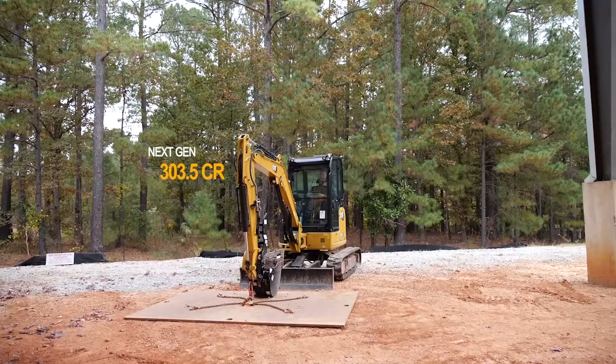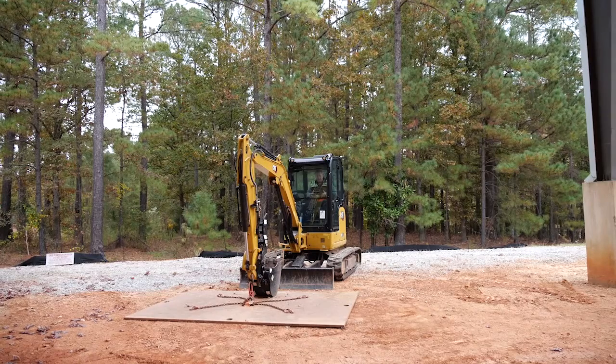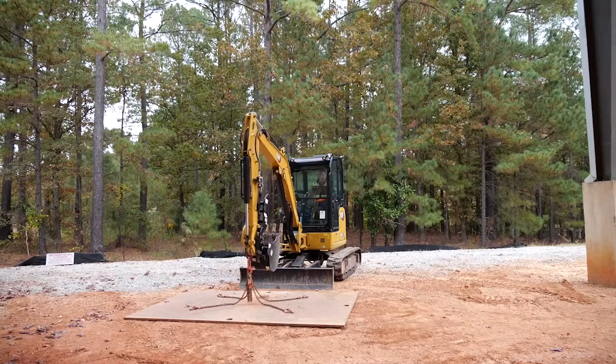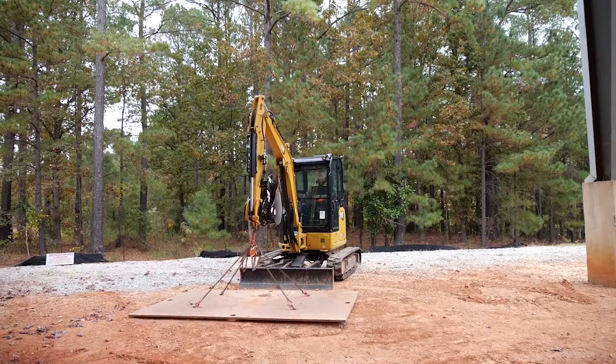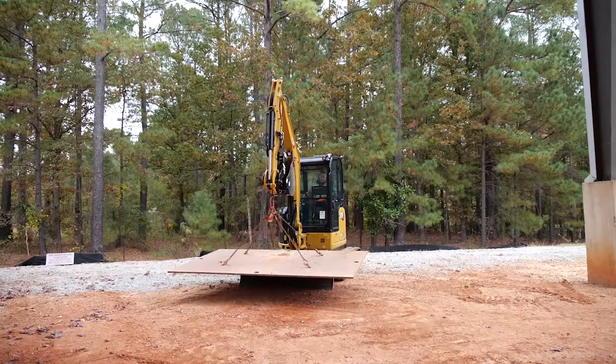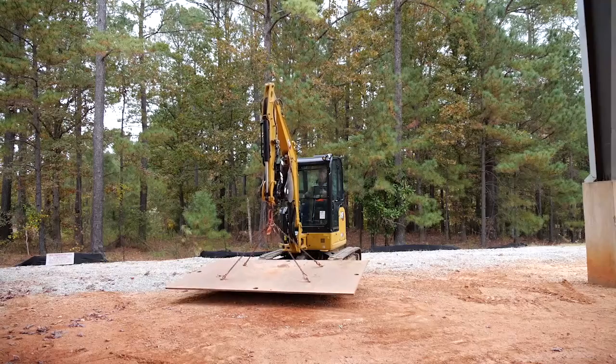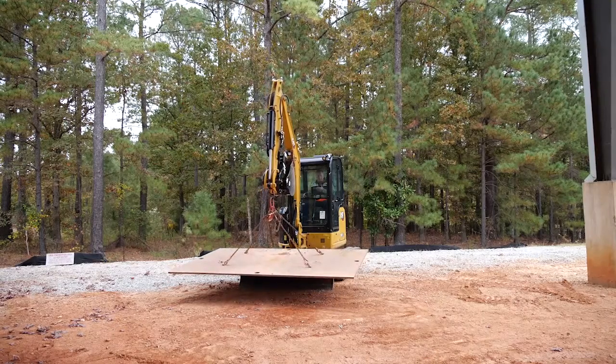Now we're up here in the Cat Next Gen 303.5 — our third machine in the three-ton size class. You saw the 303 could lift the weight nice and high; the 302.7 could not lift it as high but could manipulate and transport it. Now with the three-and-a-half-ton machine — long stick, fully tooled up with a coupler, bucket, thumb, and extra counterweight — this is how a lot of machines are configured in North America. Let's go ahead and lift it. The blade sticks out a little further on this angle blade machine, and extra counterweight won't make any difference, but you can clearly see this lifts the boom into a seated position with ease.